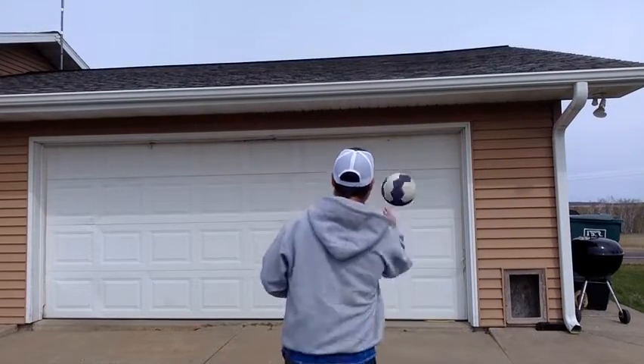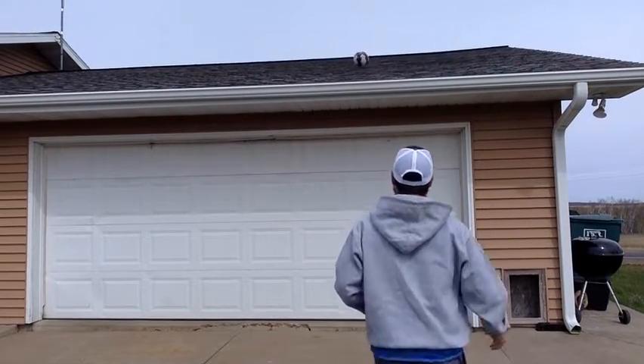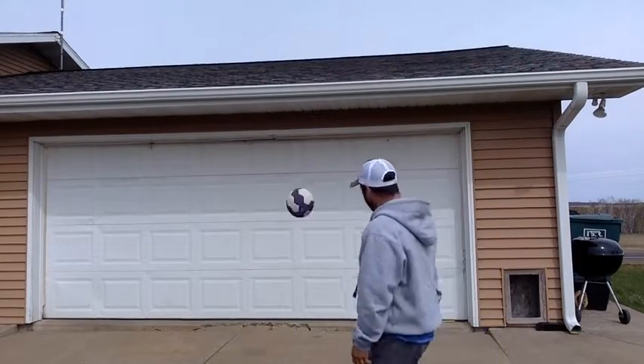First, all I'm going to do is toss it up onto the roof and see if I can catch it, letting it bounce one time. Bounce and catch — let it bounce one time. Next time, make it a little harder. See if you can catch it in the air.